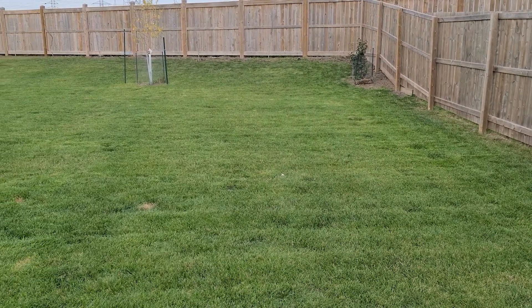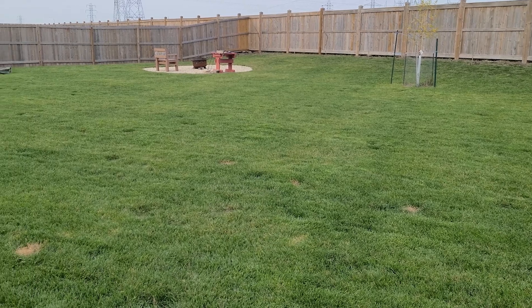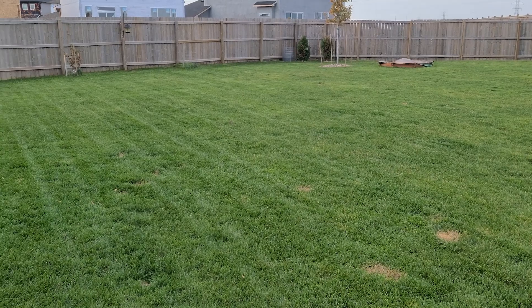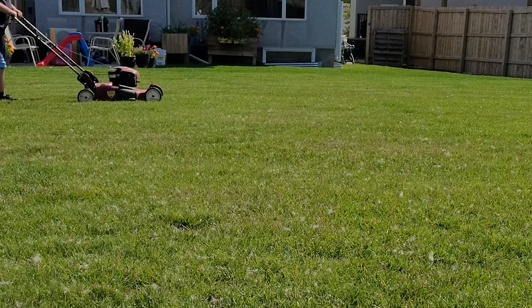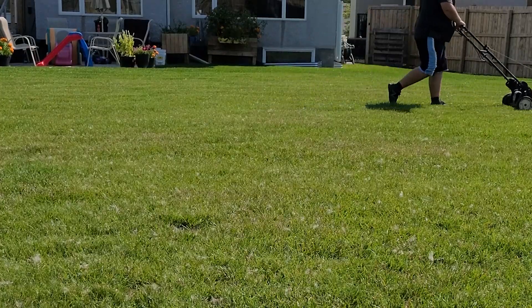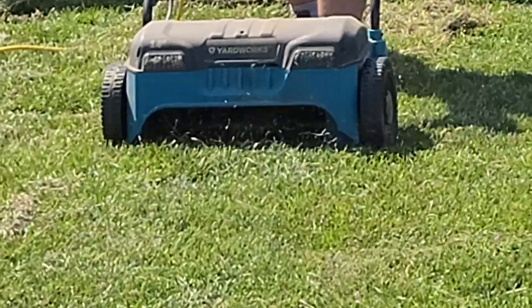The things I have to do start with the spring lawn cleanup. I'll do a full video on my spring cleanup later on. With that cleanup, I will run the mower over the lawn and pick up the larger piles of dead debris from the voles. After that, I'll run the dethatcher over the lawn on the highest setting to lightly rake the grass and pick up the matted grass and any other dead debris in the lawn.